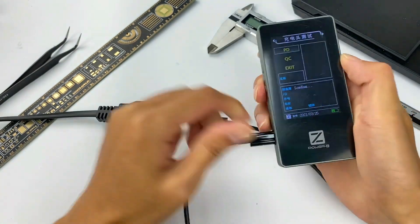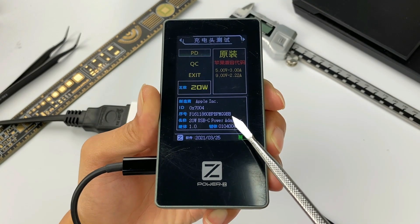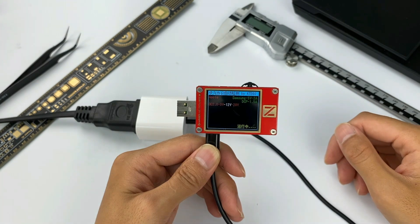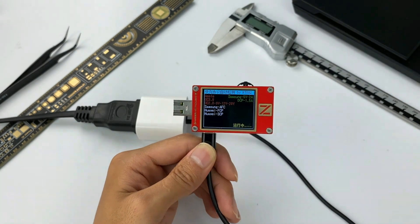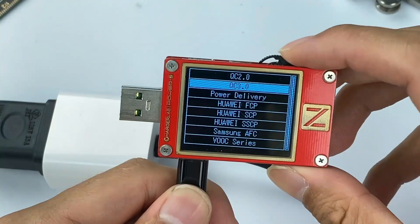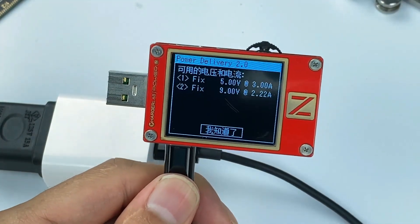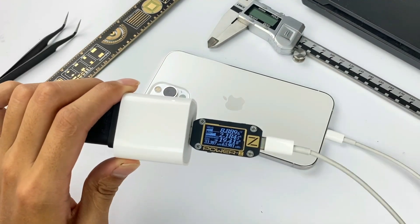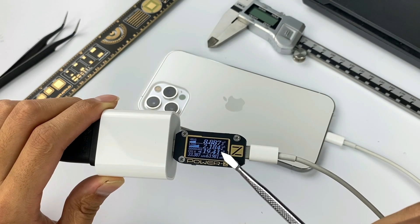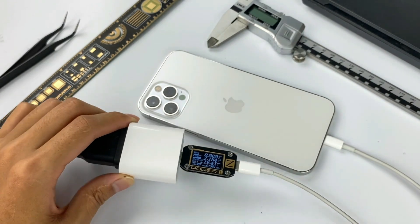Let's test the performance of the charger. We can see the serial number via the ChargerLab PowerZ MF001, which matches what's printed on the charger. Using the ChargerLab PowerZ KT002 to test the supported protocols: it supports Samsung 5V 2A, DCP, and USB PD 2.0, with two fixed PDOs of 5V 3A and 9V 2.22A. Using the ChargerLab PowerZ KM001C to test charging power, we get 8.88V at 2.18A, so the power is about 19.4W with the PD protocol.